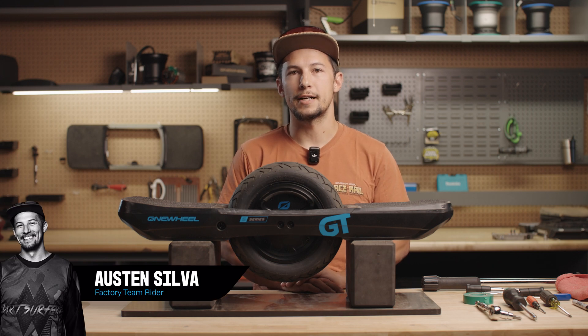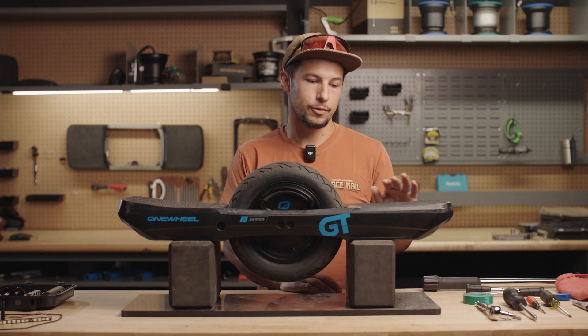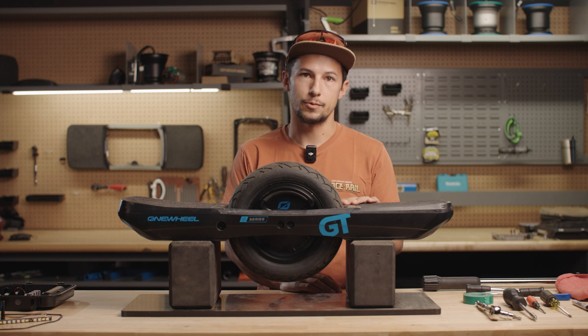What's up guys? It's Austin Silva with the Factory Team, and today I'm going to show you how to swap a controller module on your GTS. This also applies to the GT.